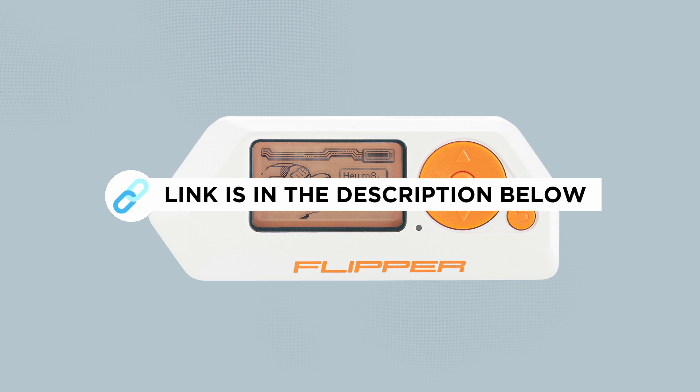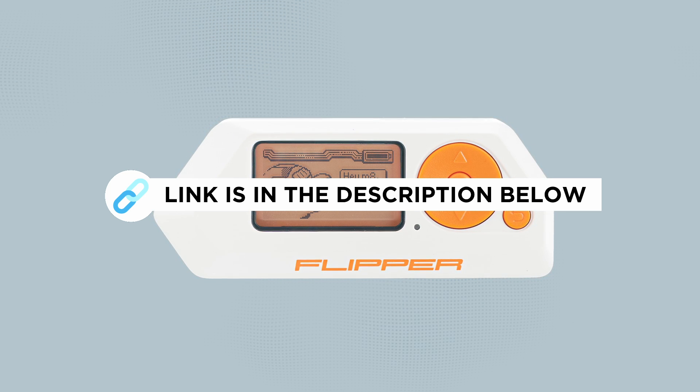As usual, you will find a link to the official GitHub in the description below if you want to grab all the details about this firmware update.